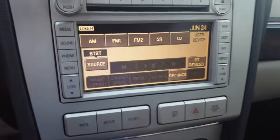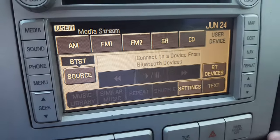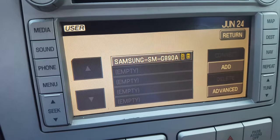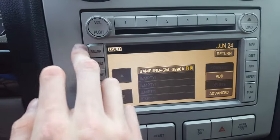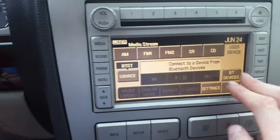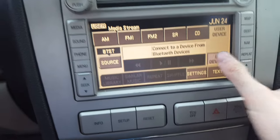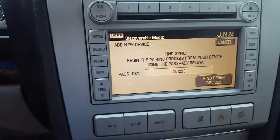First thing to do: go down to Bluetooth device — that's the phone I was trying to connect to. Go ahead and click add. Let me restart: what you want to first do is go to the user's device for it to work, go to Bluetooth device, and click add.